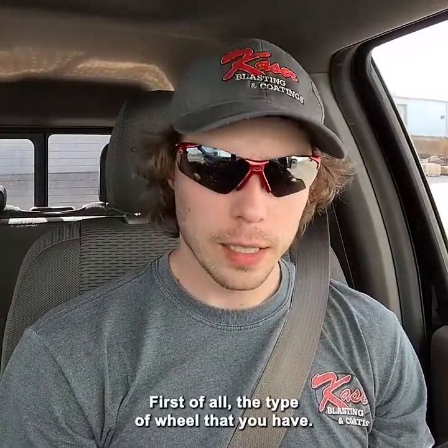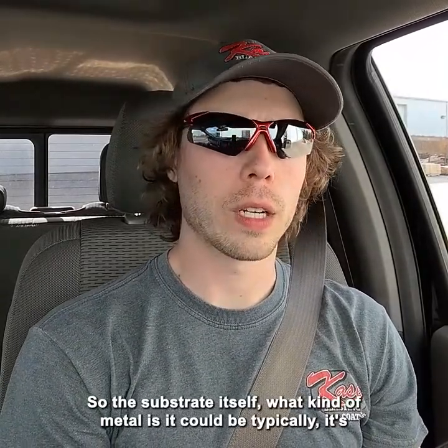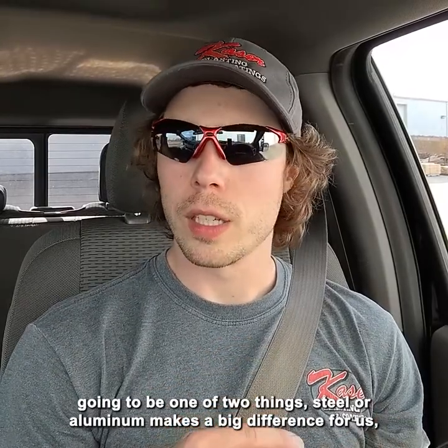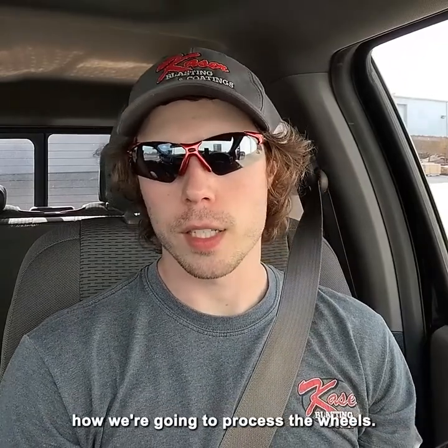First of all, the type of wheel that you have — the substrate itself, what kind of metal is it? Typically it's going to be one of two things: steel or aluminum. That makes a big difference for us in how we're going to process the wheels.